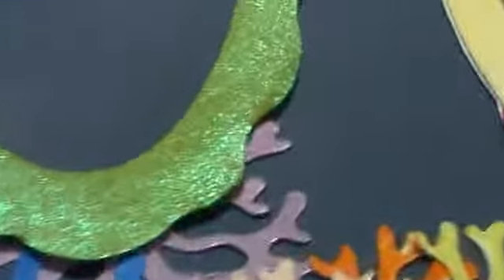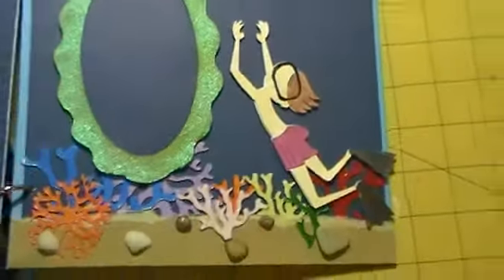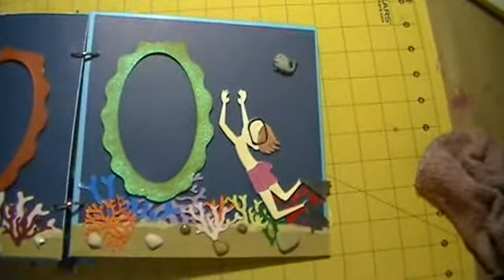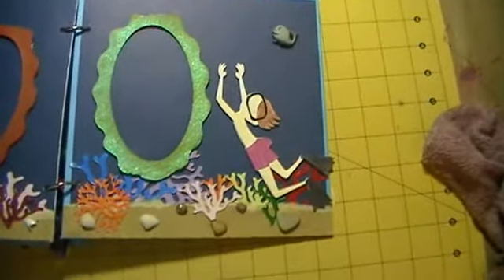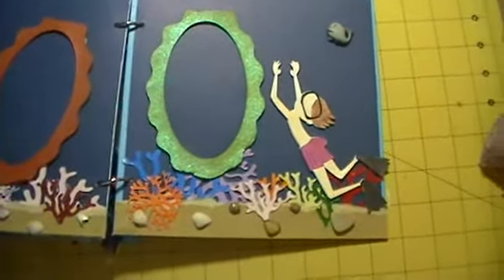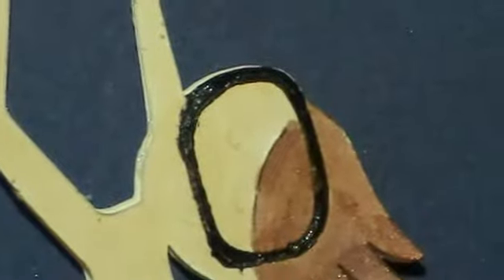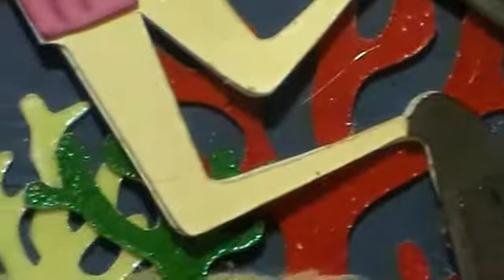This page is basically the same thing, only it has the scuba diver in there and a whale — he's scuba diving, looking at the corals and going back up. I used the glimmer mist on all of these and there are some embossing powders on there as well.